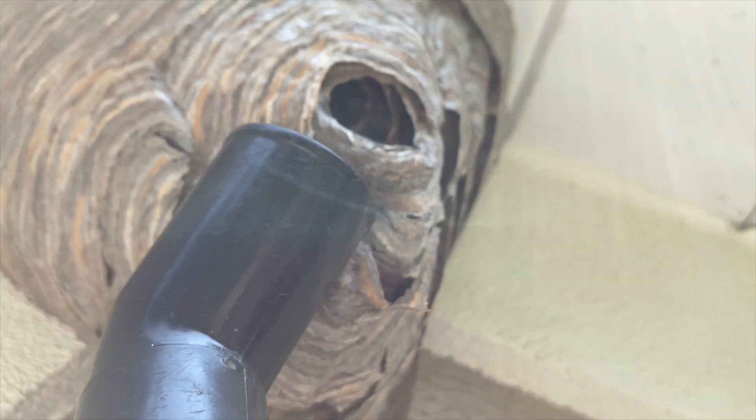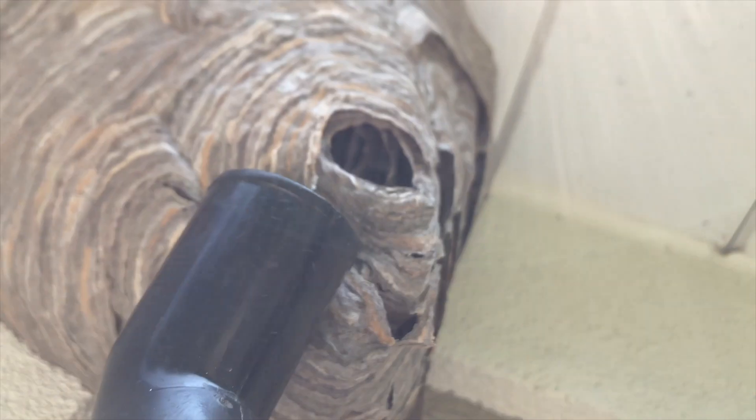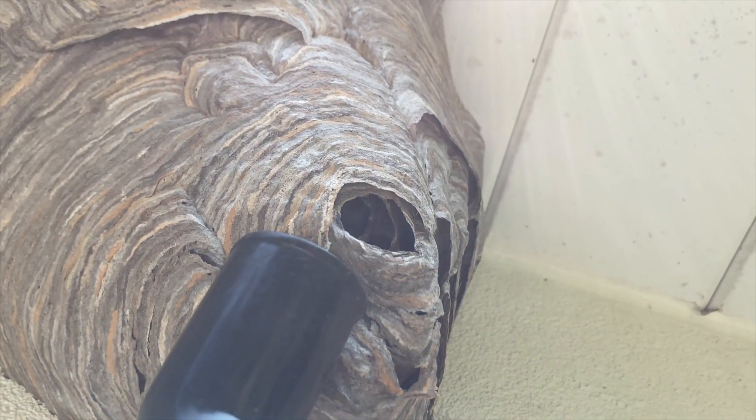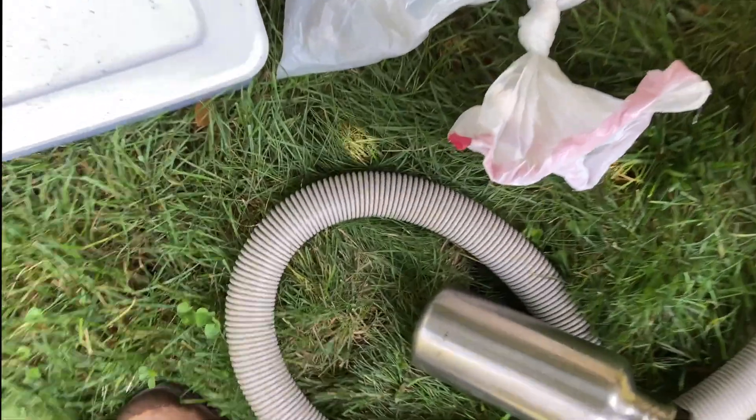At this point it looked like we had most of the collection in the container, so it was time to try to remove the nest paper and comb. We don't have footage of that, but we'll show you how it looked when we got it down.